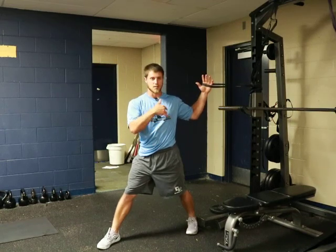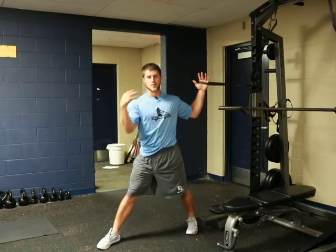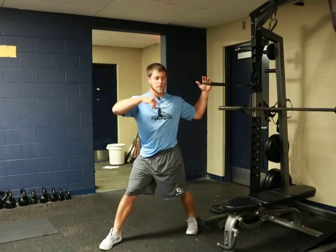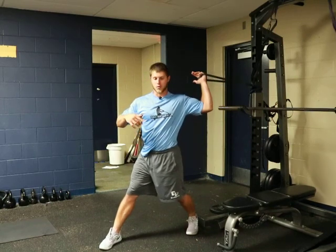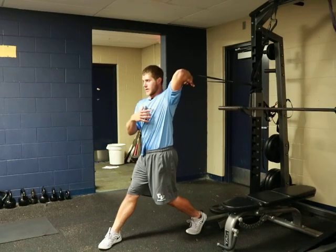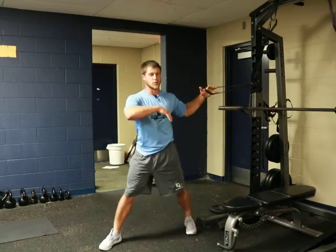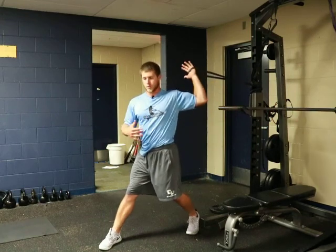What we actually want to see is that our hand stays here as long as possible as the rest of our body goes. So as the band and the hand stay right there, we want our torso to turn forward and then rotate so that we're really creating that lag and that stretch throughout our lat.